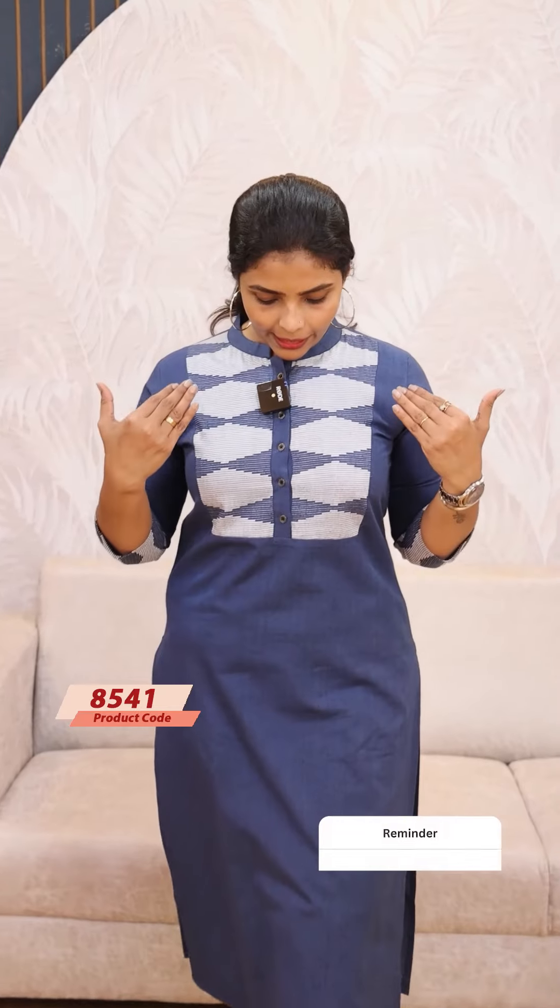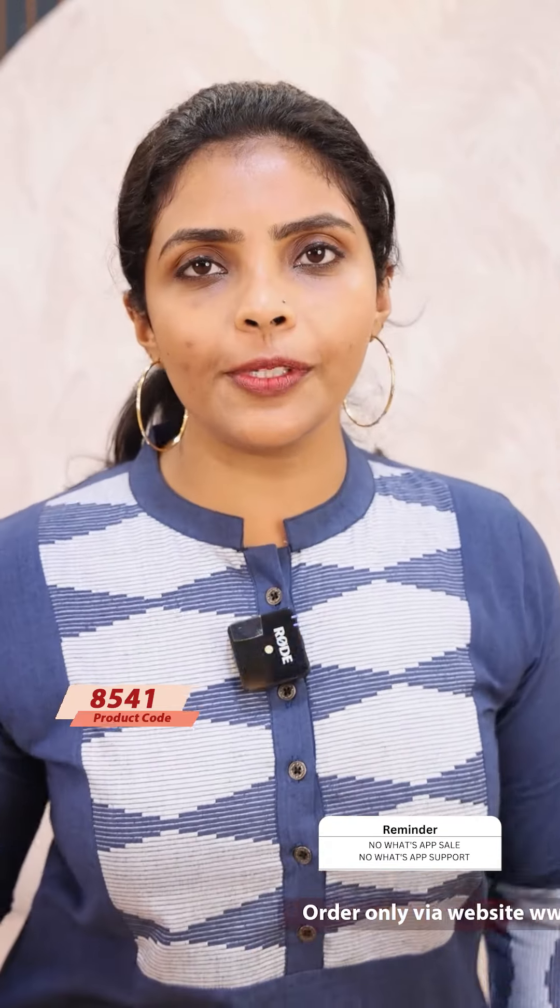Next we have a blue shade — the same pattern. The price is 899, ready to dispatch.